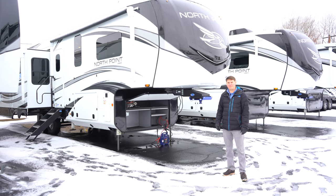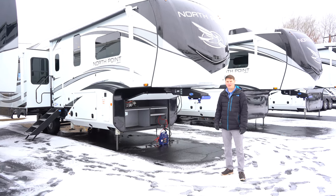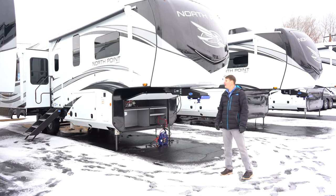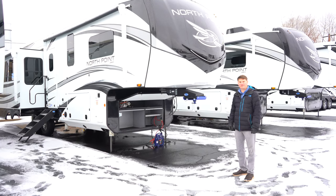Hi, I'm Eddie with Hilltop Camper and RV, and today I'm going to be showing you a 2022 Jayco North Point 340 CKTS. I want to show you some things on the outside here, then we'll move to the inside and look at some of the features there.